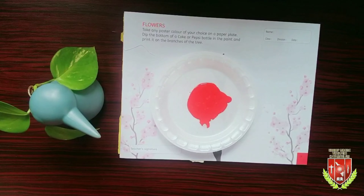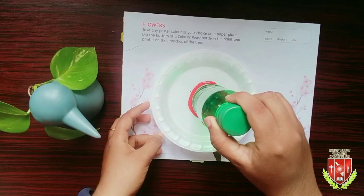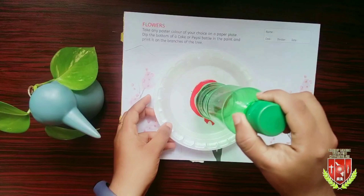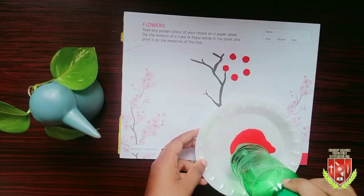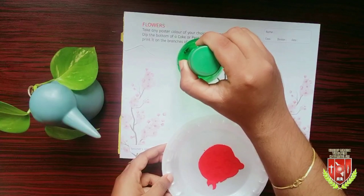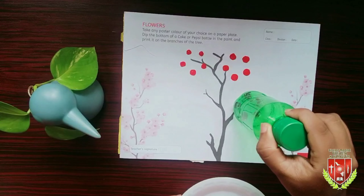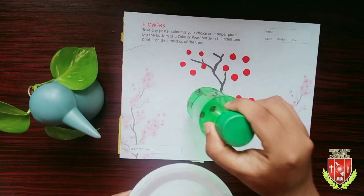After that, take a bottle and dip the bottle bottom part into the paint, and press this bottom on the book. Do it very carefully and neatly. It's becoming a flower shape, isn't it?